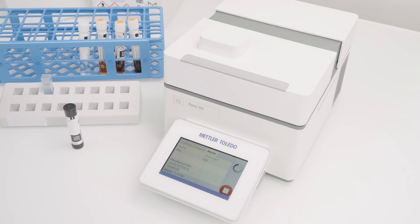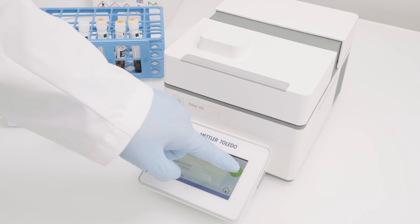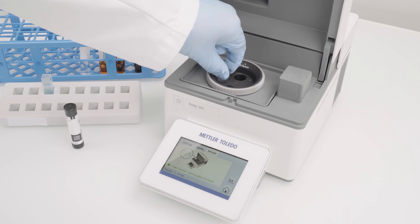If a result is out of limit, LO or HI together with an arrow is shown. To perform the next analysis, click the Start button and follow the instructions on the screen.